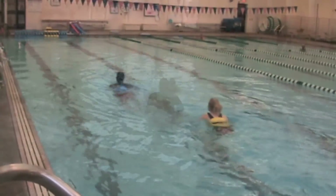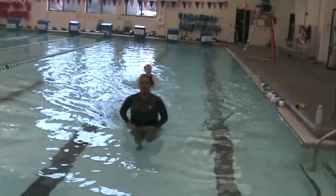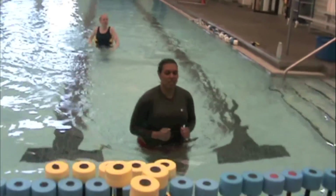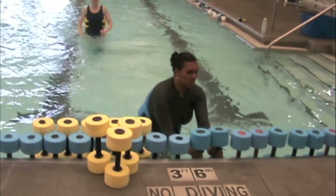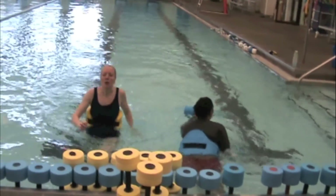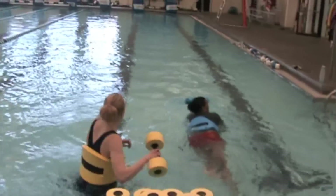Jogging all the way down. Come all the way down to the other end. Grab one piece of equipment — just one. Then you can swim or jog any way you want back down.